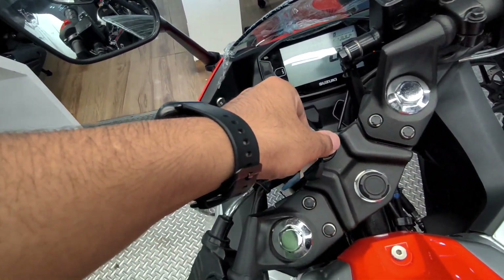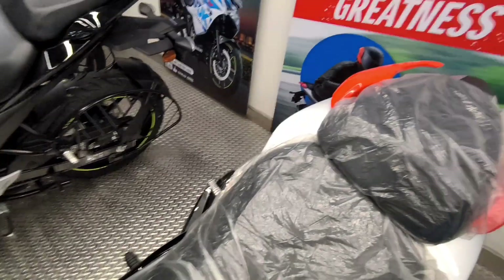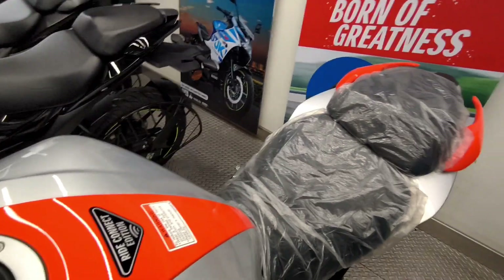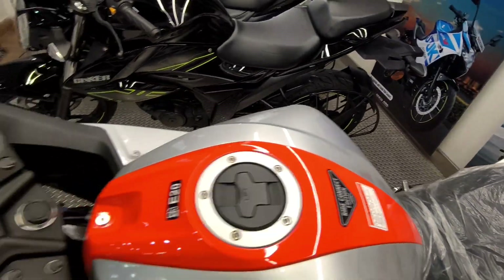With this bike you get a 12-litre fuel tank. If you talk about the shape of the tank, you can see a proper sports bike shape which allows you to tuck in your knees properly.